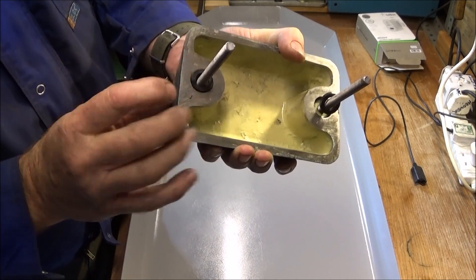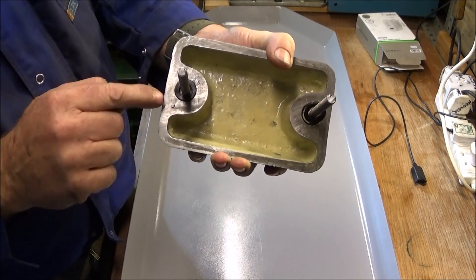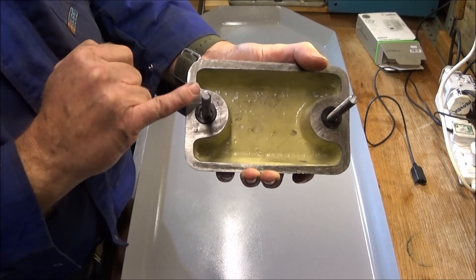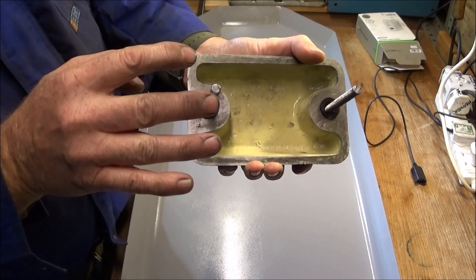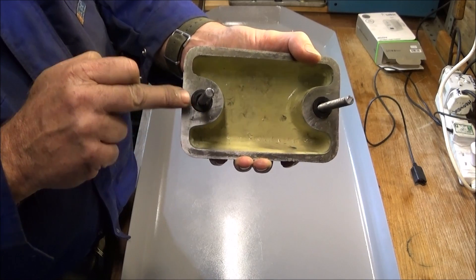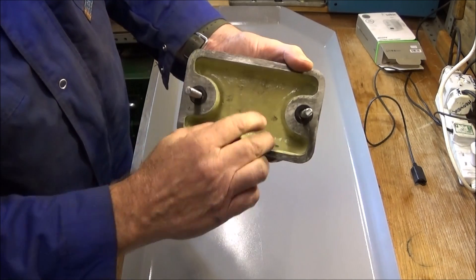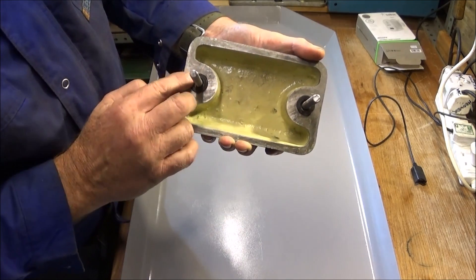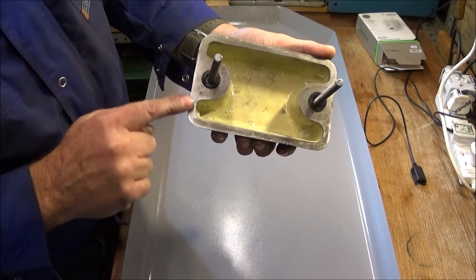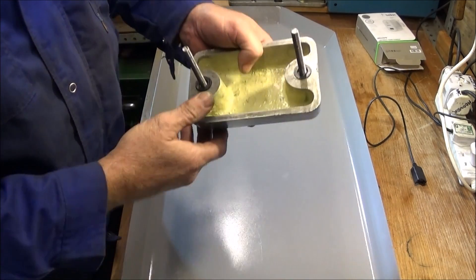When the seal goes in there it's got about 20 thou protruding from this face. When that goes down onto the tray and is bolted down, that'll be enough squeeze on the rubber to stop any coolant from seeping under there and going down the thread. When I put it onto the tray, to stop those rubber seals from falling out I will put some silicone grease around there and around this face.